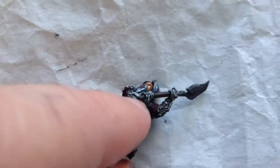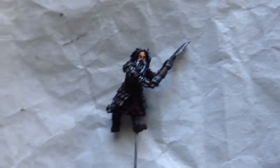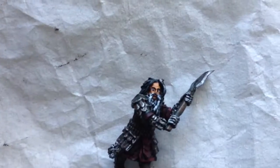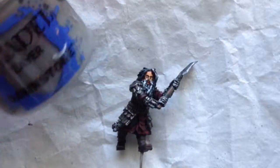For his face I used Cadian Fleshtone, then a mix of Cadian Fleshtone and Ungor Flesh. The hair was base coat black, then dry brush with Skaven White Dinge. For the beard the wider areas had some Dawnstone, then a Dawnstone and Corax White mix, then some Corax White.